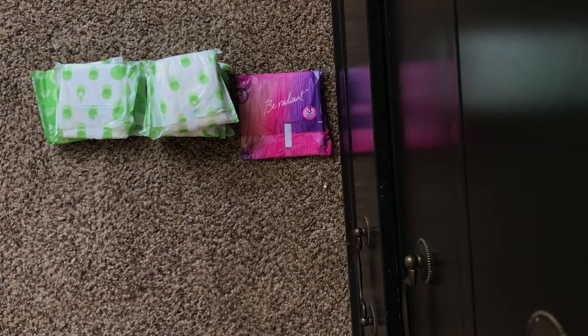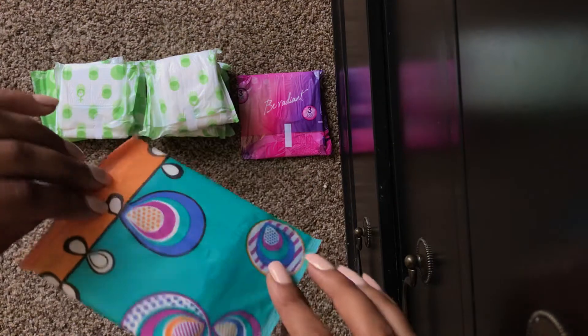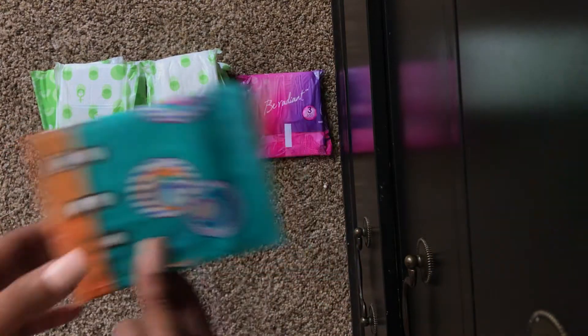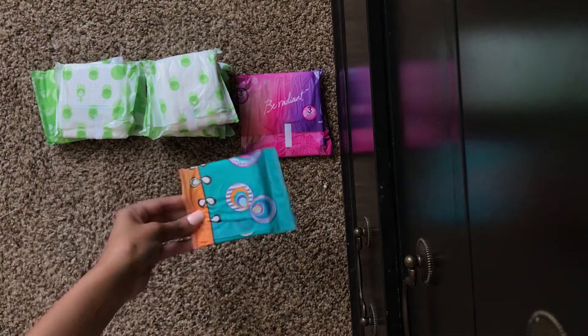And then I did include one regular flow pad, just in case your flow dies down or gets lighter. It's always good to keep a lighter pad with you just in case.